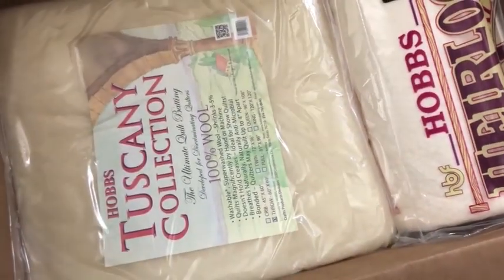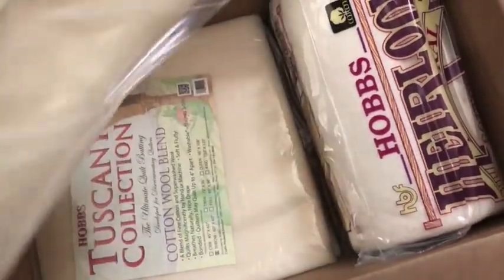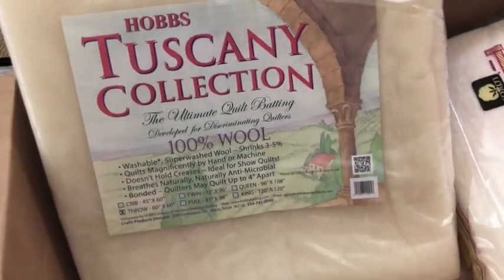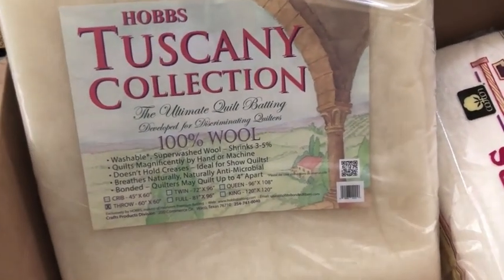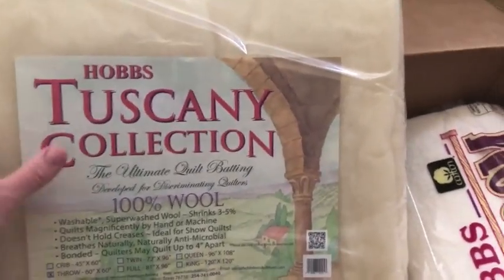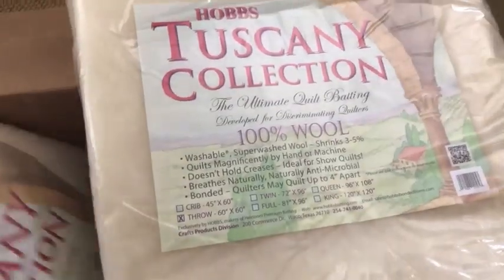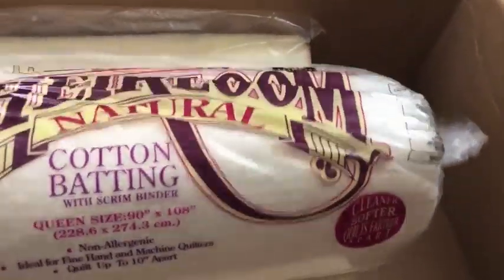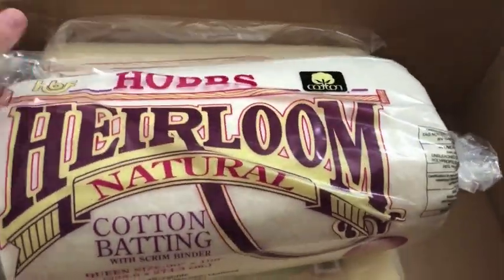And then also some stuff from Hobbs. Oh, wool! I have not quilted with wool, so this is exciting. This is a throw size in 100% wool and a throw size in cotton-wool blend. I'll have to figure out which projects to use those on so that I can try out the wool batting. And this one is a queen size cotton batting.